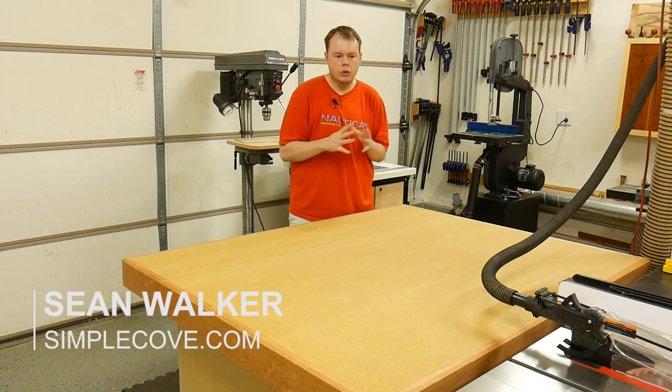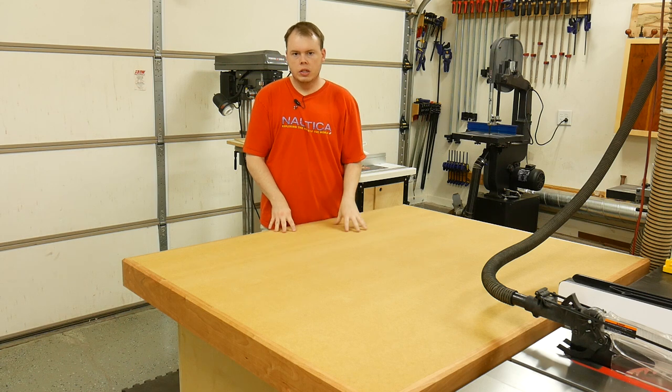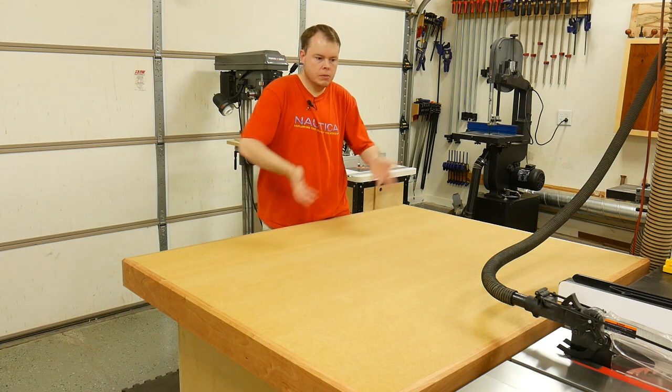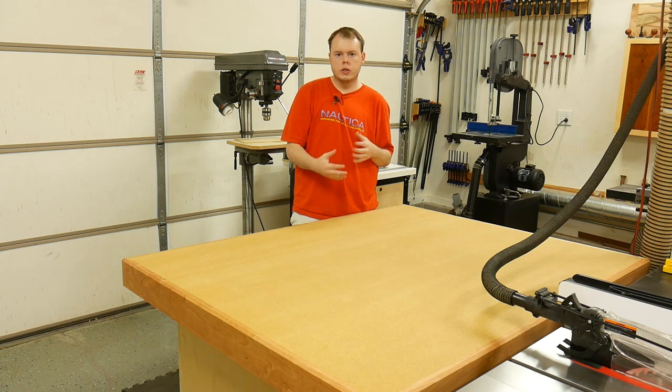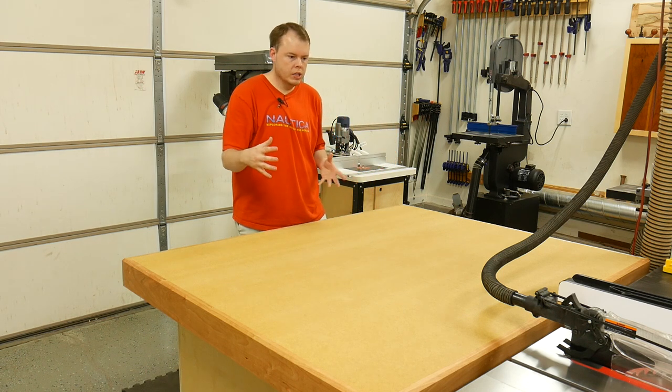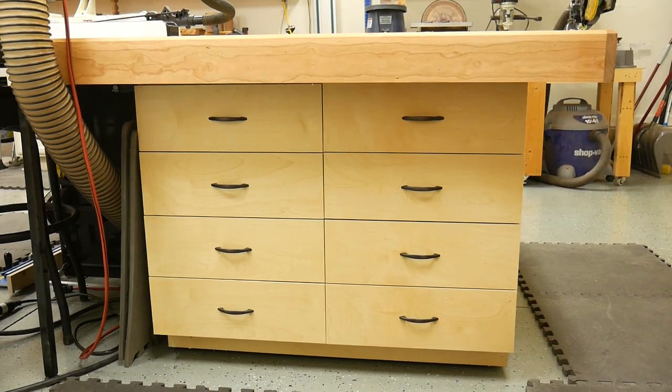With my setup here in the shop, I knew that I was only going to have access to three sides of this table because I'm going to be using this also as my outfeed table. With that backside butted up against the table saw, I knew that I couldn't put any storage — drawers or doors — on that side. So the best way to rearrange this was to rotate the drawers and put them on this side, facing out that way.